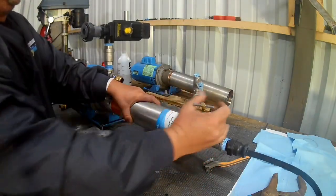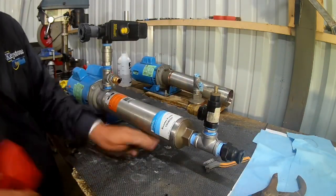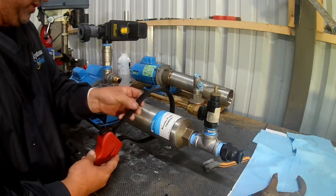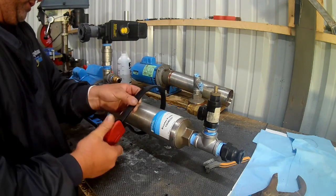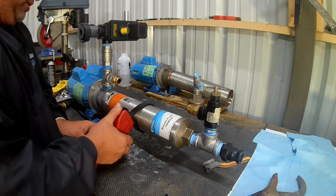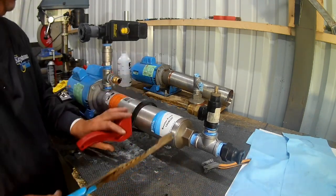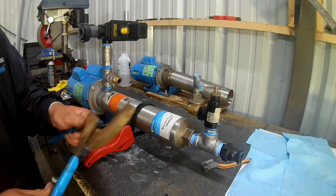Now that this is loose, this portion here is always easier to get off.